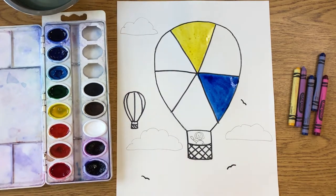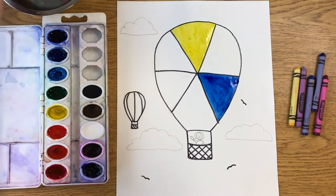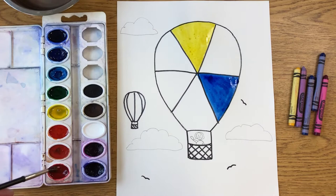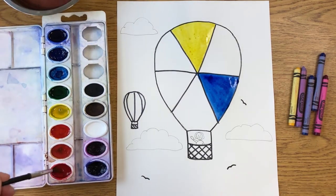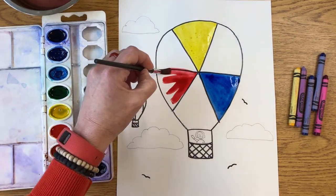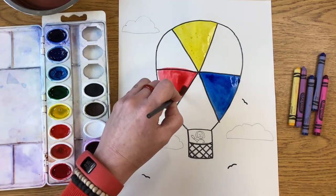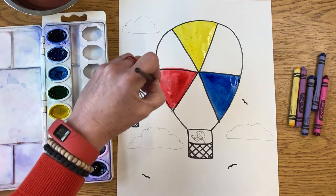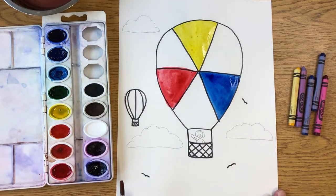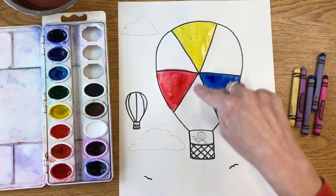So I've gone yellow, skipped one, gone blue, and I'll skip one more. What's our other primary color? If you said red, you are correct! Make sure your brush is clean — I don't think mine was super clean, but now it looks a lot better. I can paint this section red just like this. Those are the three primary colors.